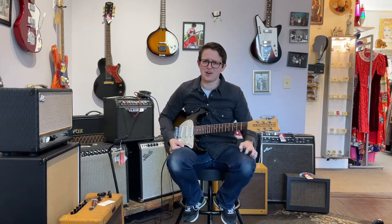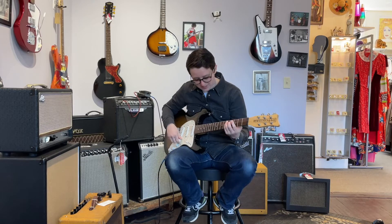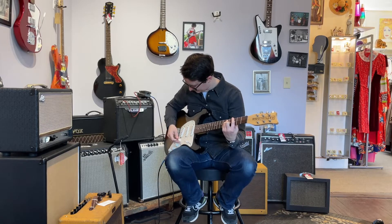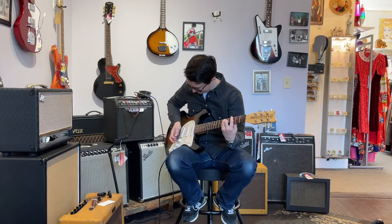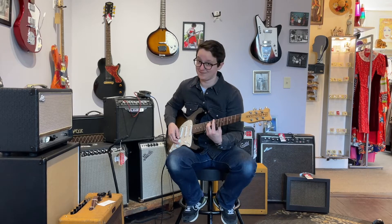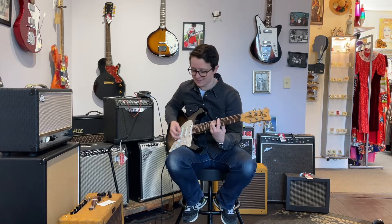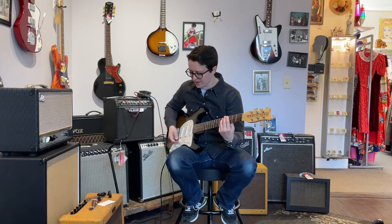Let's start with the buzz effect on the Dano Blaster. That's the first thing that's going to be hard to get to sound good because it just took off all the bass and all the treble — we've just got this middle. But if you roll off the volume on the Dano Blaster, you can get it to sound good. It's still quite honky.